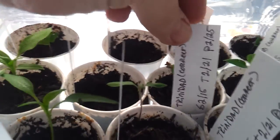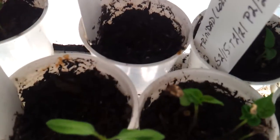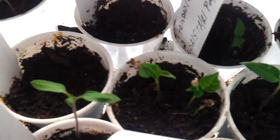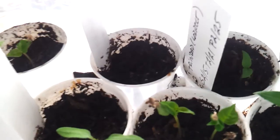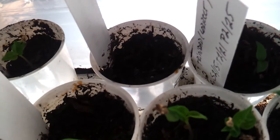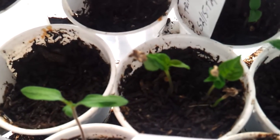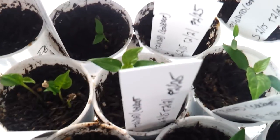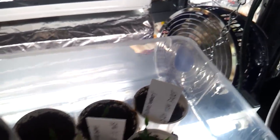I have some seedlings coming up — these are Trinidads. They are starting to come out of the seed head with four leaves already. They have their second leaves and they haven't even lost their seed head yet. It's awesome — I've never seen that before. It's cool. I have the warm vermicompost in there.